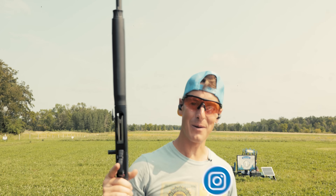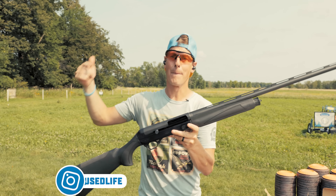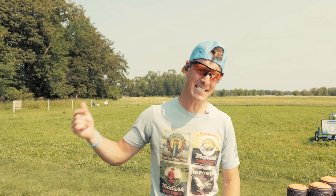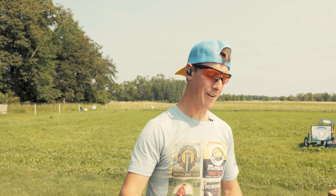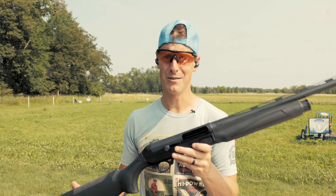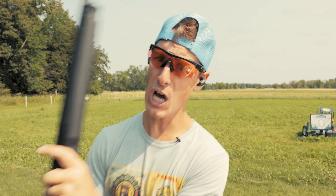Welcome to Target Focused Life — today we have our first ever Breda review. I didn't say Beretta, I didn't say Browning, I didn't say Benelli. I said Breda — B-R-E-D-A. Although there is crossover with one of those companies, we have the Breda 3.5 SM waterfowl shotgun. If you're looking for a detailed and in-depth review, you've come to the right place.